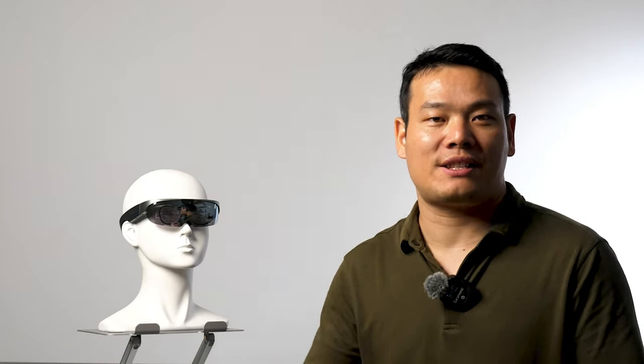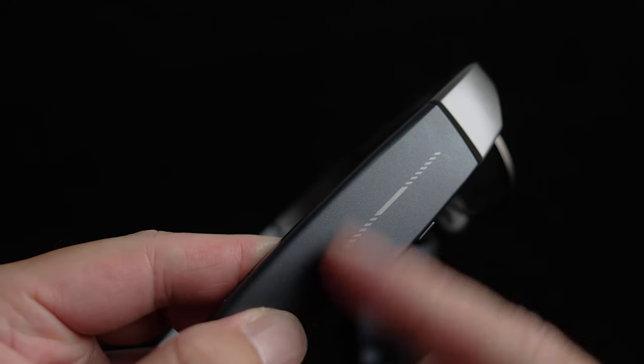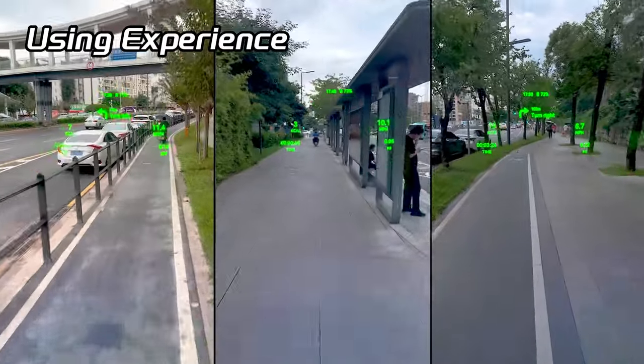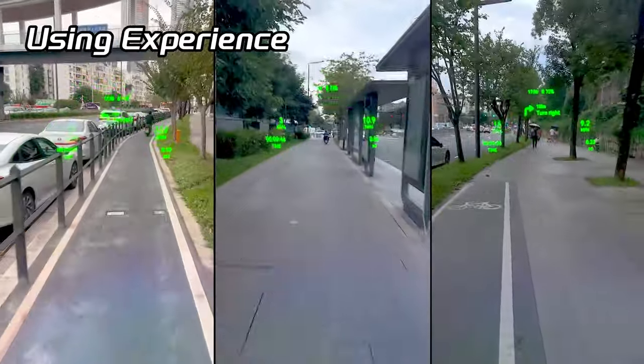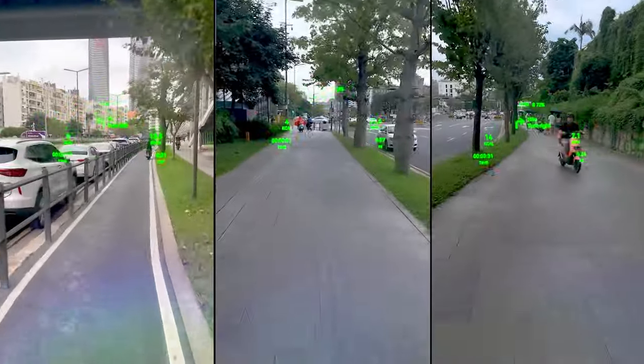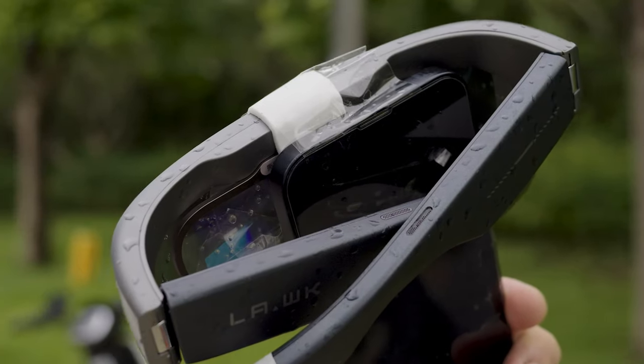Another notable feature is the side touch area on the right, where you can swipe left or right to choose different items. But is it responsive? Let's dive in. But before we get into that, let me show you what you will see through the glasses.